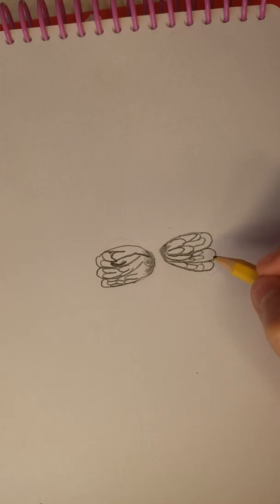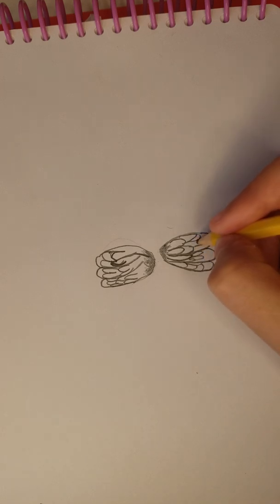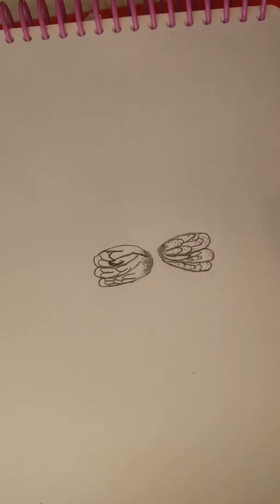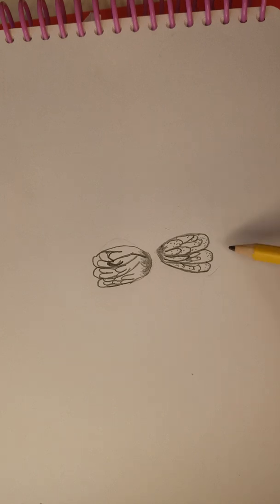It should look something like this, and now that you have that, you're just going to go ahead and add a little bit of dots all over the wings and repeat on the other side.